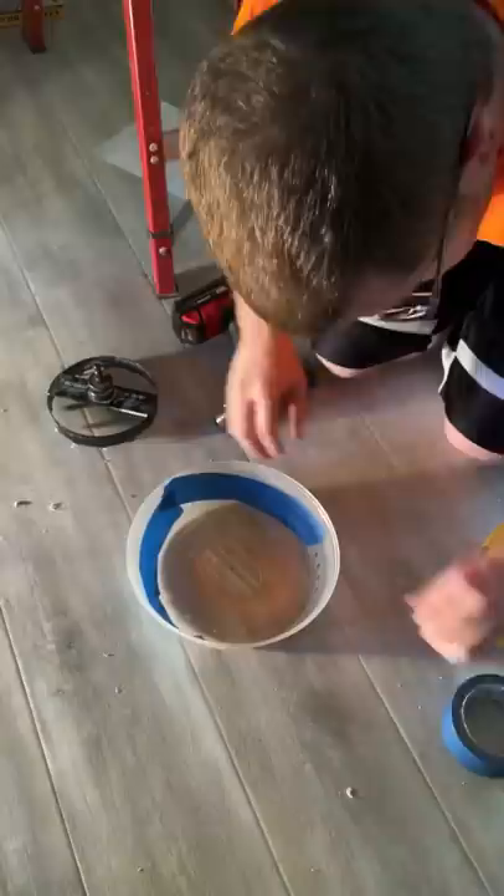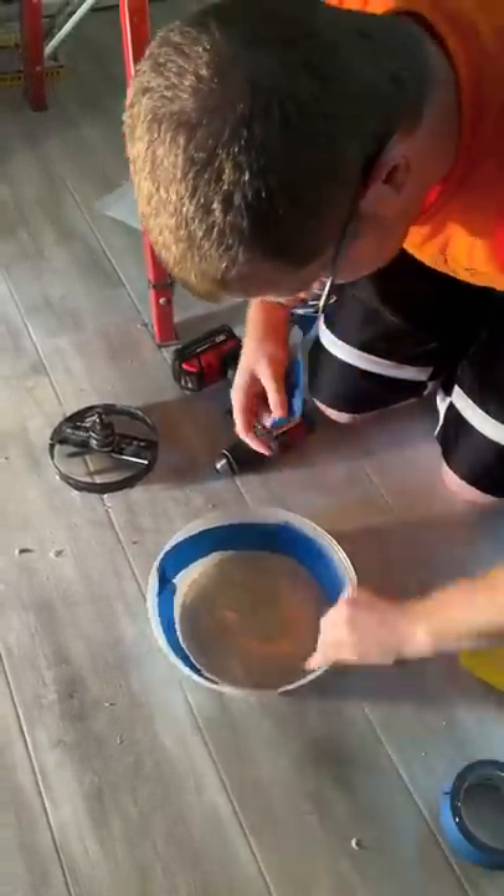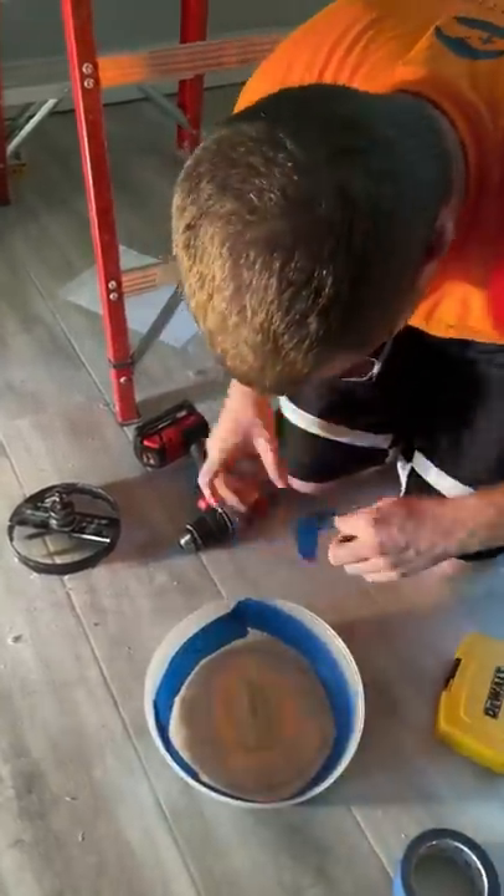First, drill a hole in the middle — make sure it's big enough to fit the hole saw attachment. Then get some painter's tape and tape up the hole vents in the cover. If the cover is too short, you can add some tape to extend the edges.